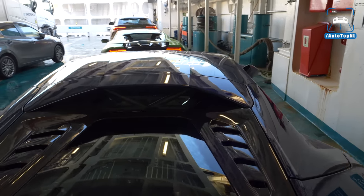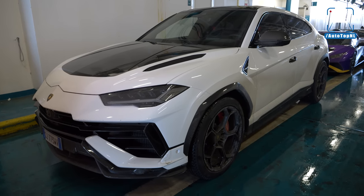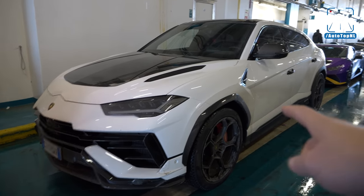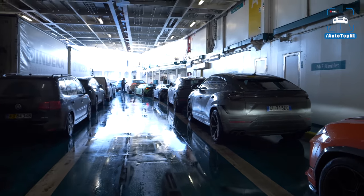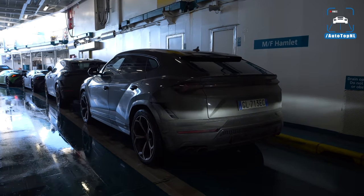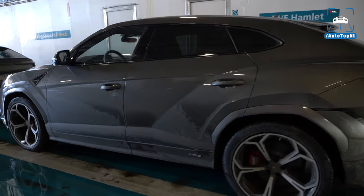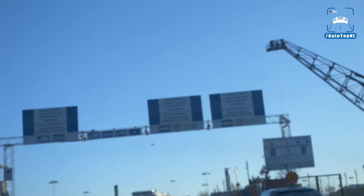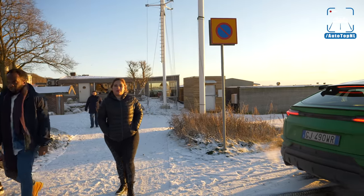Do let me know which spec of the Performante Urus you like best — is it the white, the yellow, the orange, or would you go for a more under-the-radar spec like this Urus S? Welcome to Sweden!